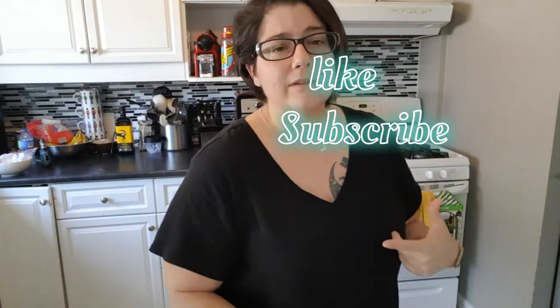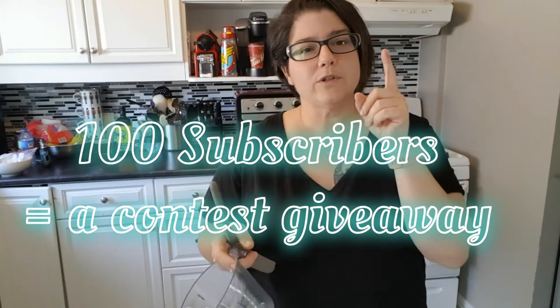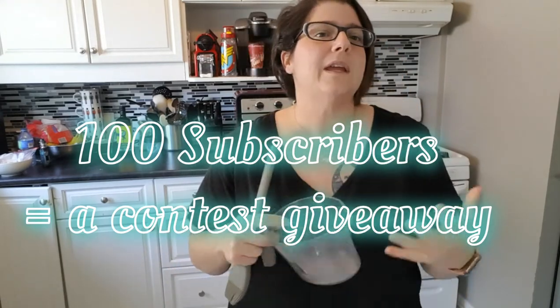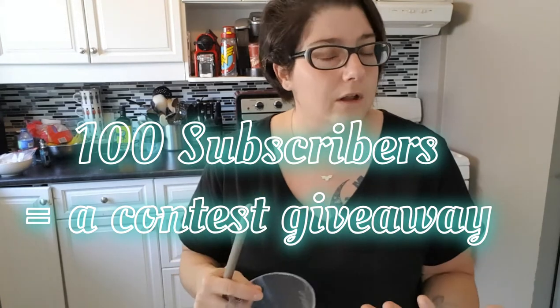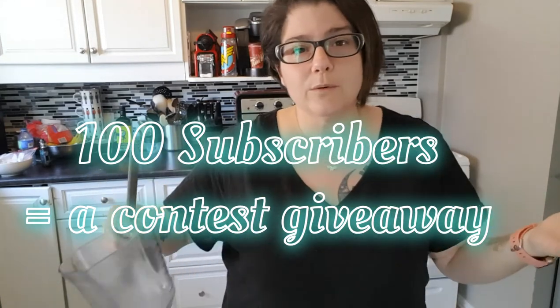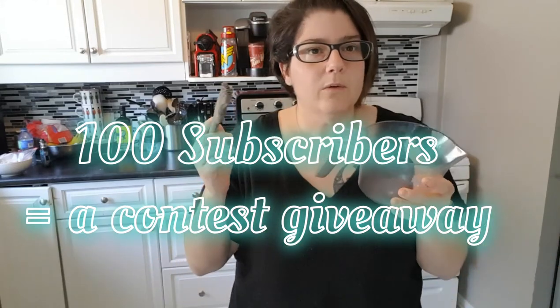If you like my content guys, don't forget to hit that like button, subscribe with the bell to stay notified. I'm doing a giveaway when I get to 100 subscribers — one lucky subscriber is going to get a kitchen gadget I absolutely cannot live without, brand new, free, my expense to you. Who knows, maybe it'll be a Curtis Stone. As always, from my kitchen to yours — enjoy!